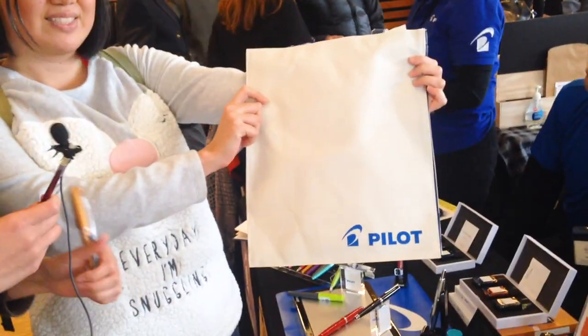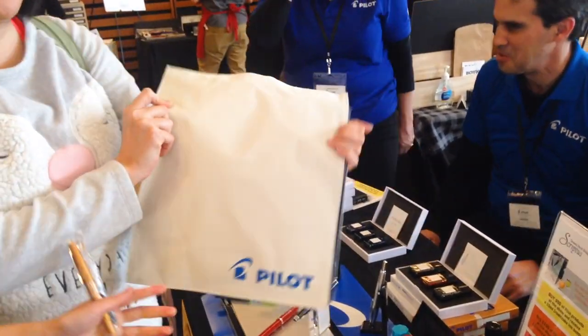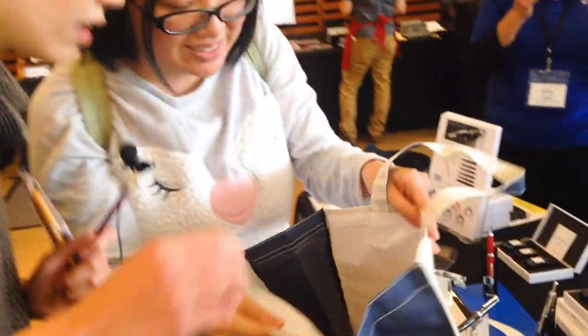I bought the Pilot Metropolitan, and we are at the Pilot booth. It says that if I buy any Pilot product at the show, I will get this lovely tote bag with a Halloween surprise treat inside. Let's see what the surprise treat is — candy! Happy Halloween. Thank you so much, Pilot. This is not sponsored.